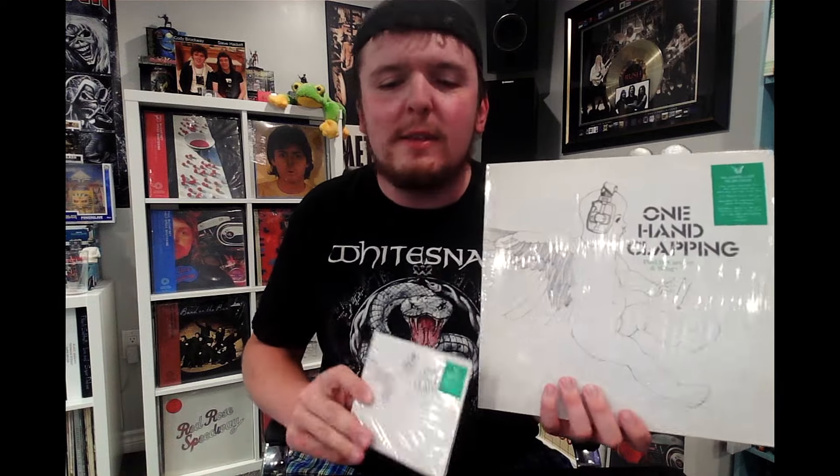We're doing another unboxing video. Today we're going to be talking about the recently released One Hand Clapping from Paul McCartney and Wings. So this is the soundtrack to a film that was supposed to come out in the 70s but didn't come out until much later.